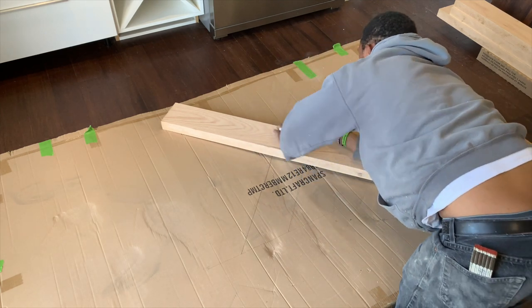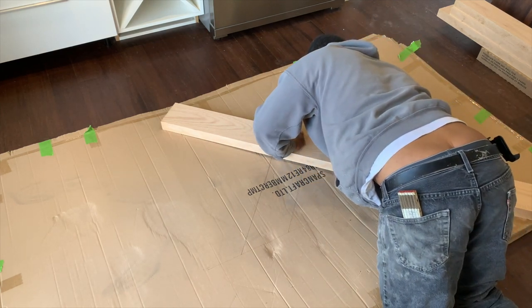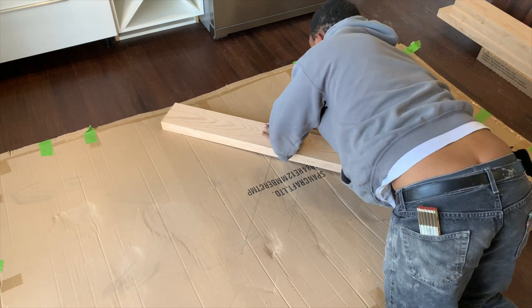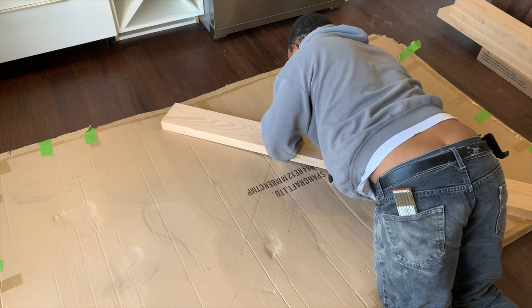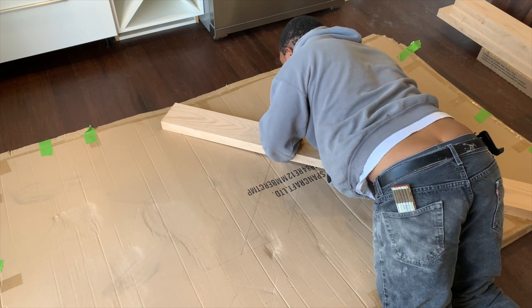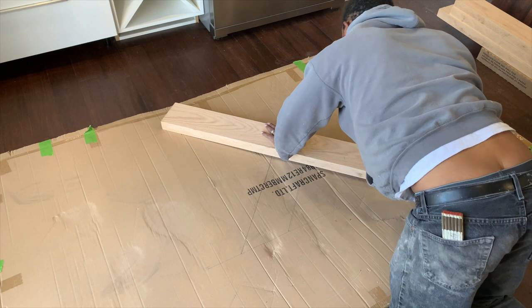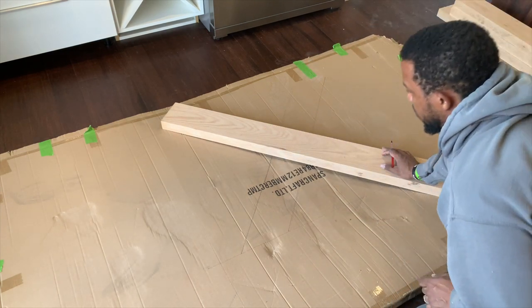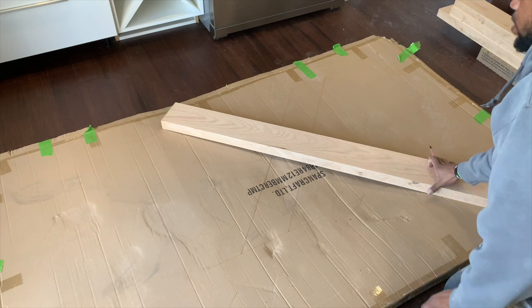Once I get these marks on here, I'll come back with a square and transfer the lines to make sure they're good. That's one piece done.